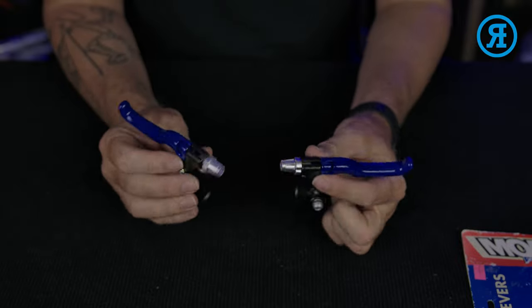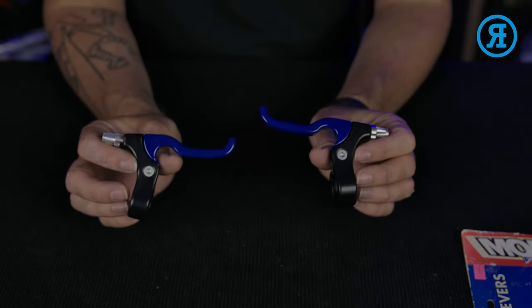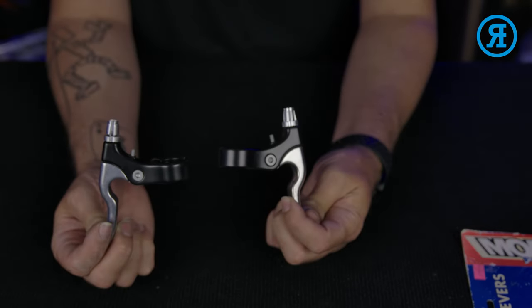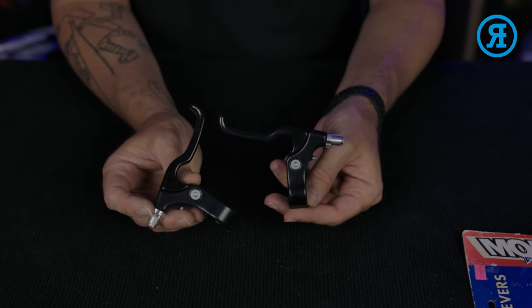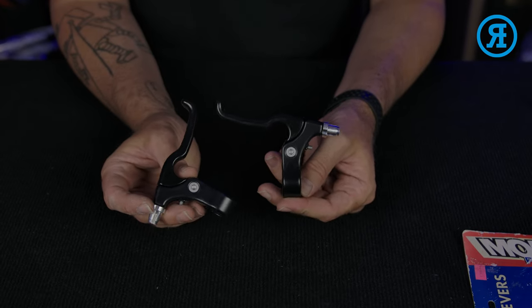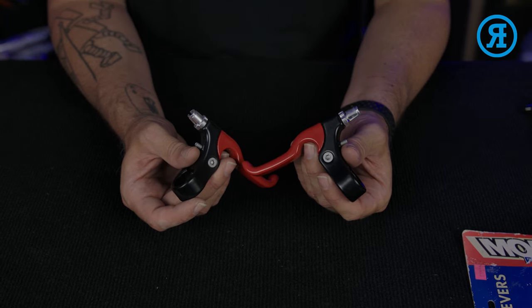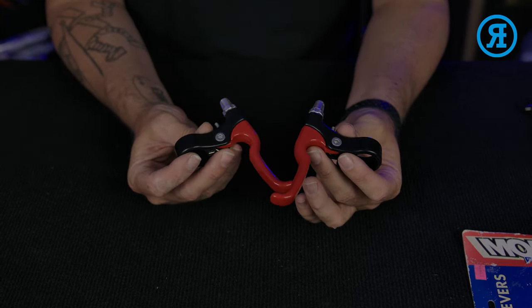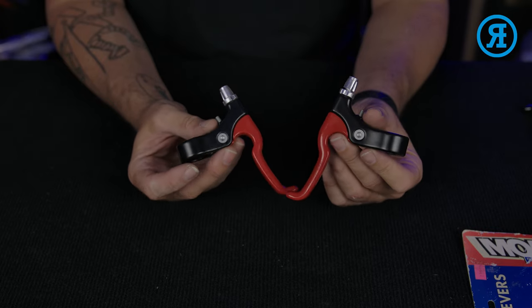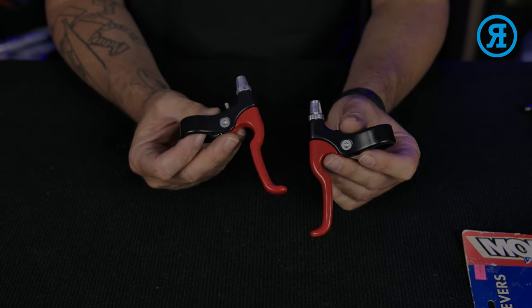And I've also got those levers in blue. You could use these on pretty much anything. So Mongoose replacements obviously for these guys, these ones are great for GT and of course any other brands. And the red was perfect for Haro — things like the Shredder, the Revo — they definitely had red levers in some of their colorways.